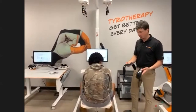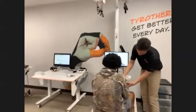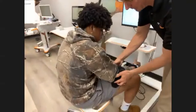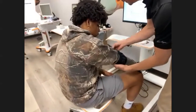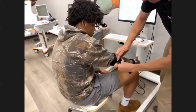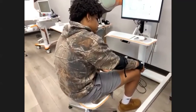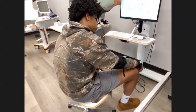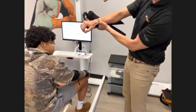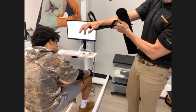We use two arm cuffs — that's all we use to connect the patient to the device. We connect one at the wrist and one just distal to the elbow crease. If the patient is flaccid or has very little distal control, we have armrests that you could have the patient rest their arm on, and then put the cuffs over the actual support itself.